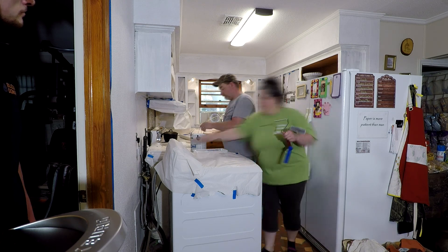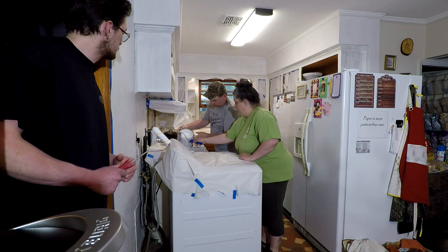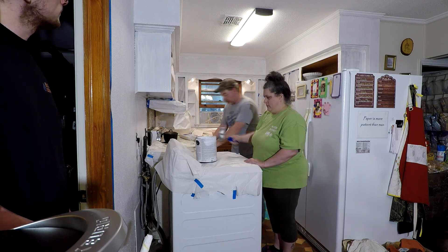So we were painting and doing this, and Noah was about to start helping us. We were just getting everything set up.